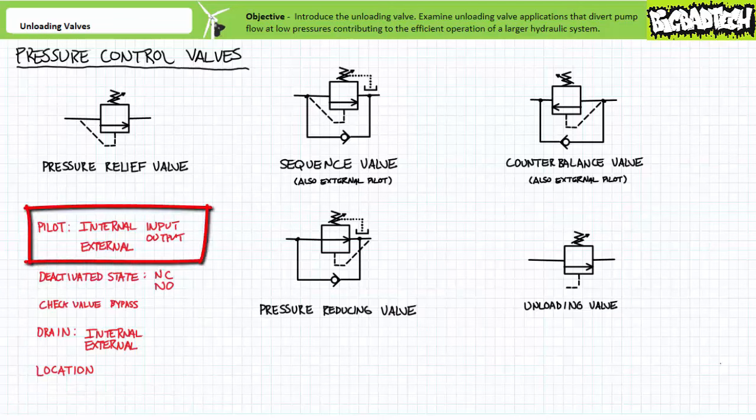All pressure control valves monitor pressure using a dashed pilot port. Sometimes the pilot line is internal to the valve or can be an external remote connection. Internal pilot lines can monitor the valve's input or primary port, as in the case of a pressure relief valve and certain configurations of sequence and counterbalance valves, or the internal pilot line can monitor the valve's output or secondary port, as in the case of pressure reducing valves.